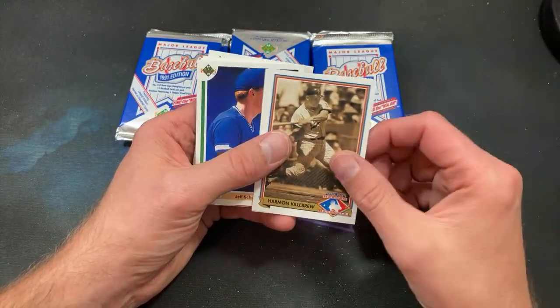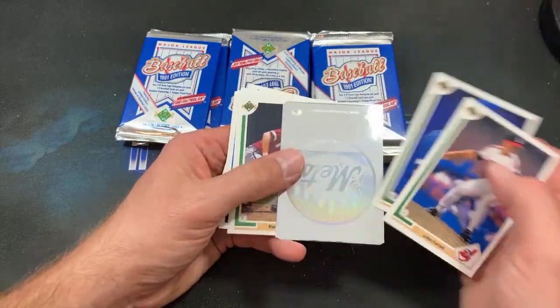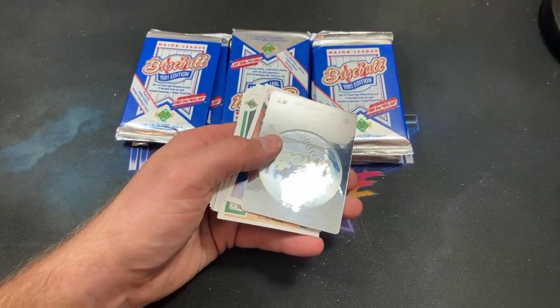That very feminine Roberto Alomar starting things off and another Harmon Killebrew insert — that's pretty cool. I like those inserts; I don't remember ever seeing those from a pack when I was younger. A viewer says his dad bought him a Jordan SP for his birthday in '91 and he found it two years ago in a faded top loader — that's sick man. That had to have been a good moment to find it after all these years.